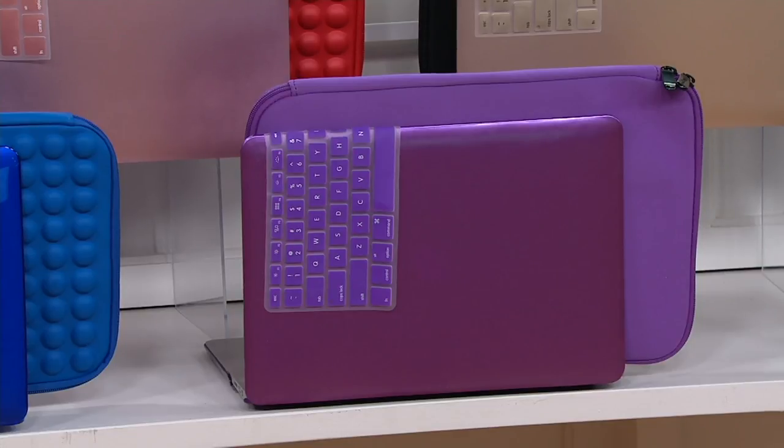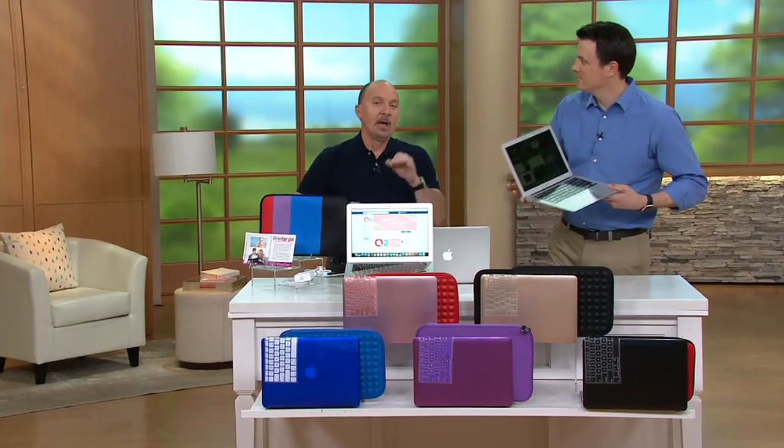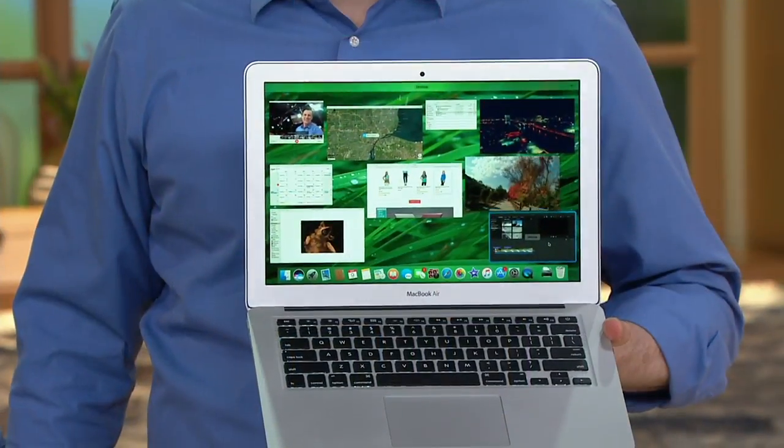A very impressive value when you add everything up. With the MacBook Air 13-inch, we give you the fitted clip case cover, keyboard overlay, zippered sleeve, five-pack printer picks vouchers, and earbuds — that would add up to $1,439. So here's the QVC2 big deal price: $1,229, with our easy payment plan. With your QCard, we have special 12-month financing available. There are minimum monthly payments required, but if you pay it off within 12 months, no extra finance charges, no interest.